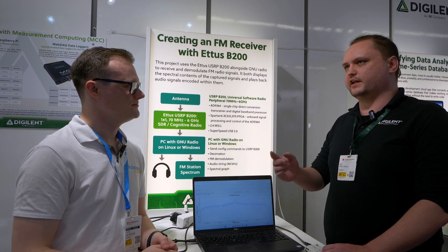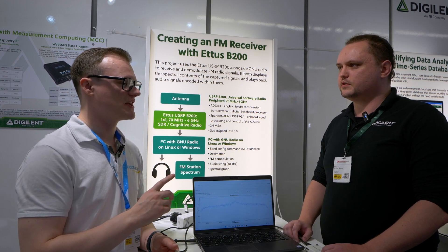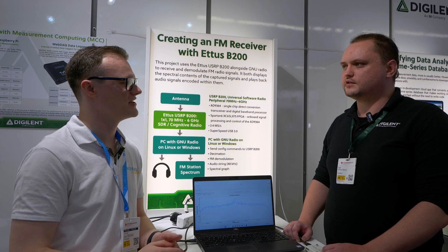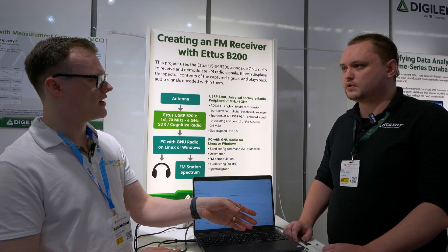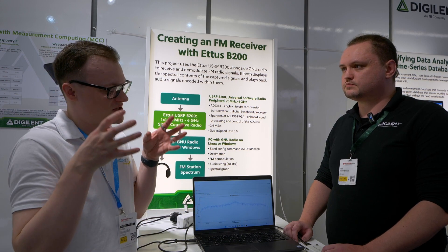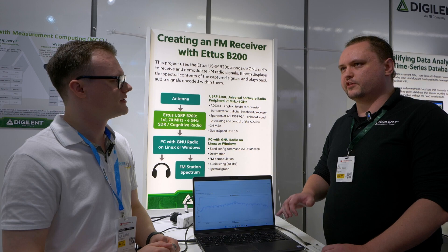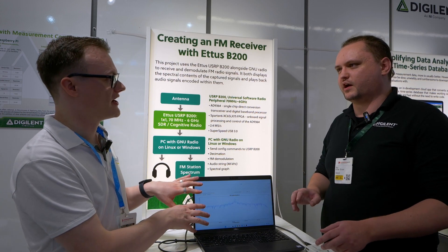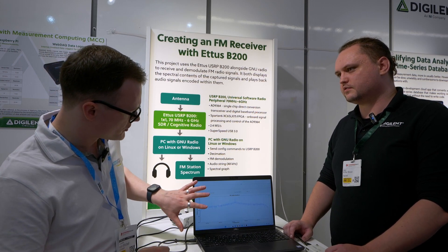Being able to pull that data down and decode it, view the packets in real time — that's pulse width modulation so it's quite easy to decode. Does this device support decoding of data packets or is it just pulling raw data? I'm not positive where the decoding happens — I think it would be happening in the computer software itself. Could you give us an idea of what's going on with the software here?